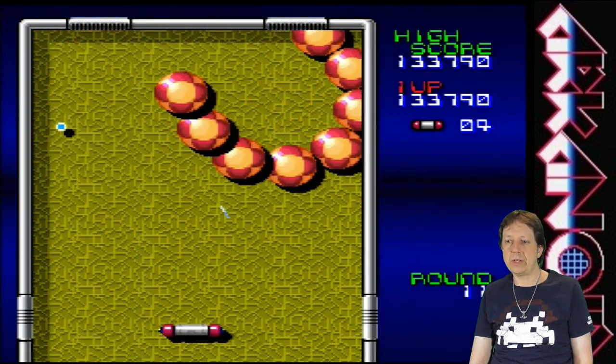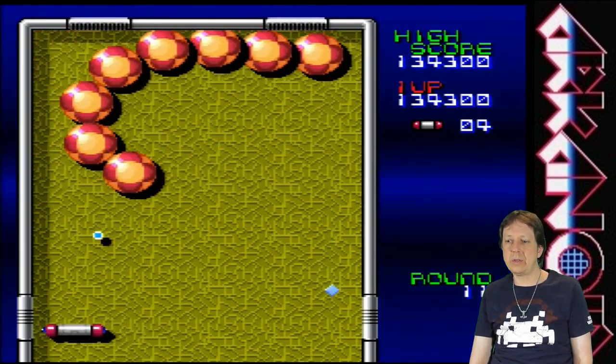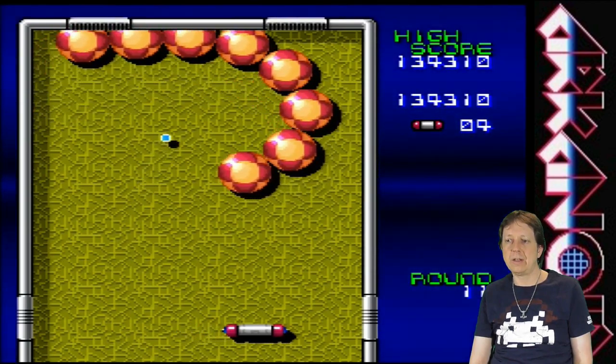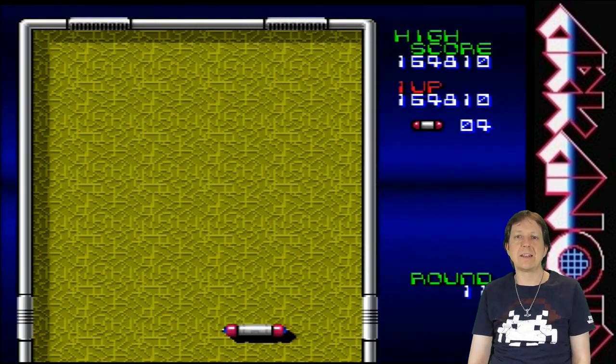Not bad! I like it! What a cool version of Arkanoid — never heard of it before. I made it!